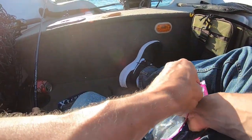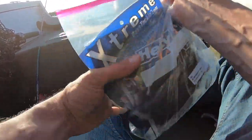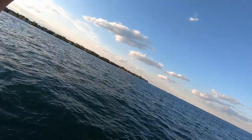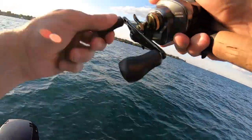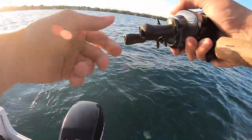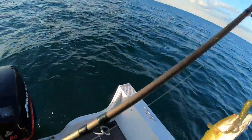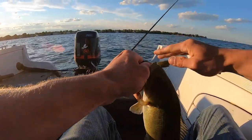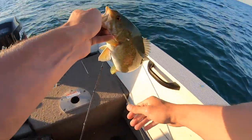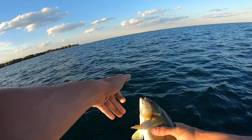That looks like the goby I just caught. But I turned the GoPro off and then I hooked it. It was weird — I was like, what is that? I got him, hold on, I'm trying to wear him out. There we go. Dude, it's so small but fights so hard. Look at the color, though — Lake St. Clair, man. The way it fights.